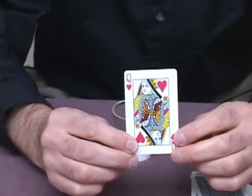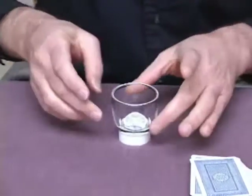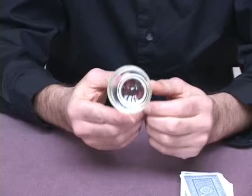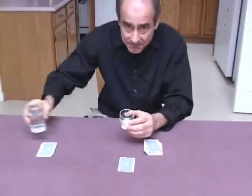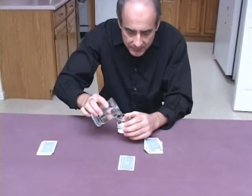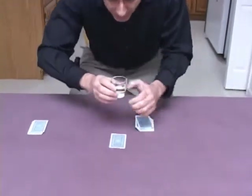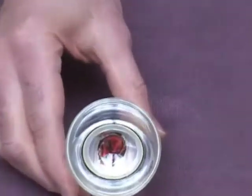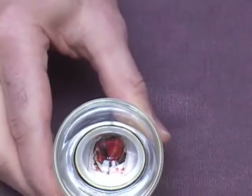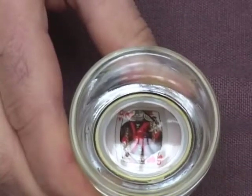Now I'm going to tell you what that card is by the use of the magic cup. We're going to take this cup and pour some water in it. Now we're going to look in there and see what card the magic cup reveals to us. An image of a card has appeared at the bottom of the cup.